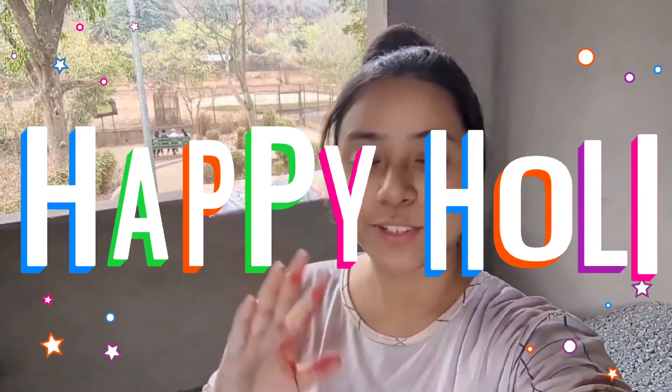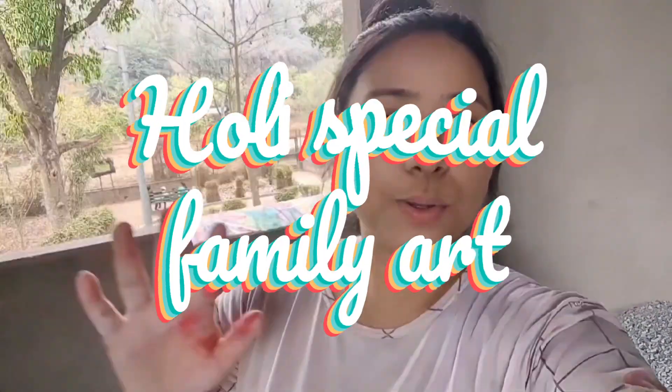Hello everyone and welcome back to my channel. First of all, happy Holi to all of you. The reason I am standing here is because of the painting — I am doing a painting, I am making art, I am an artist.